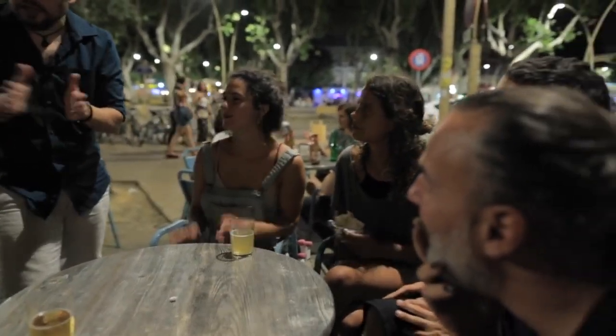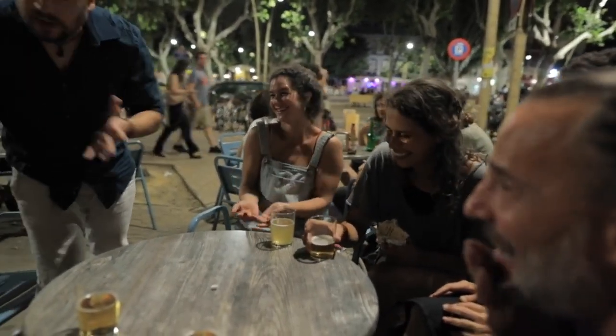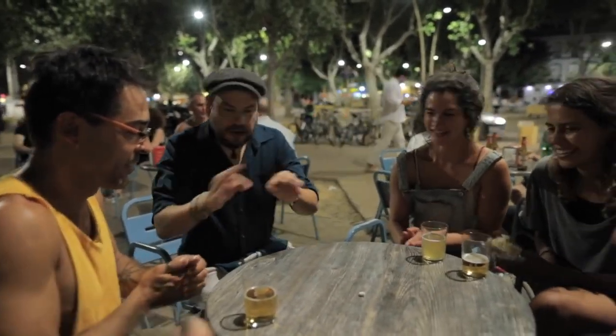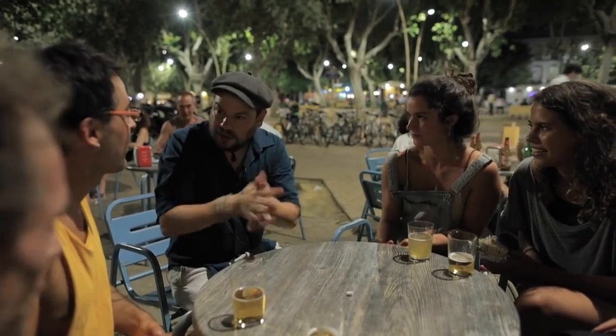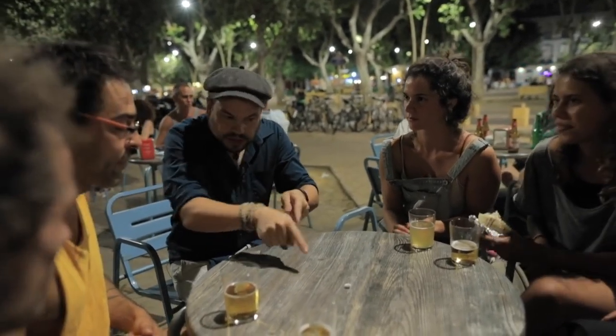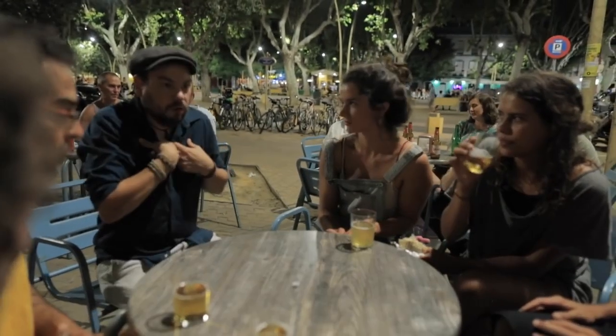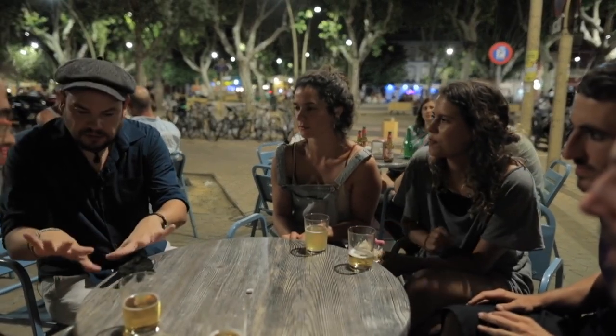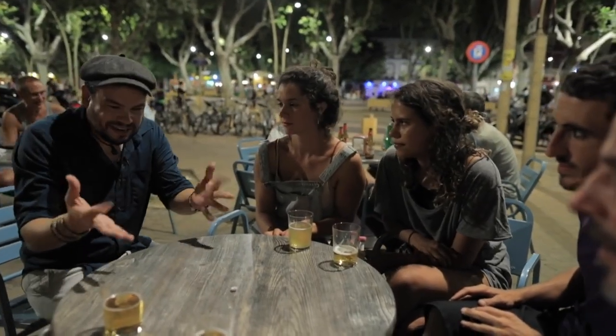Thank you very much. Thank you, David. Beautiful. Thank you, David. You break the thread — you break the thread in pieces and you make the croqueta. Yes. Did I touch? Did I touch the ball? No. I didn't touch. Something? In my hand? Nothing. Nothing.